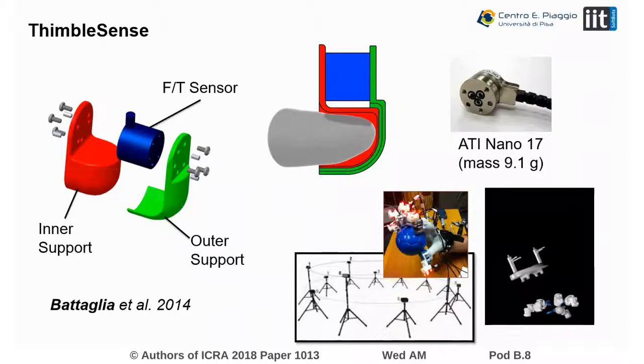To address this point, in a previous work we introduced ThimbleSense. ThimbleSense is a sensing system that can be placed on fingertips and used to measure forces and torques on each finger. This information also makes it possible to estimate the location of contacts and centroids through the Intrinsic Tactile Sensing argument, thus giving complete information on grasp and manipulation.